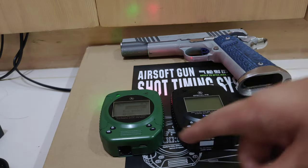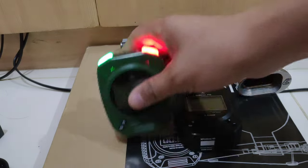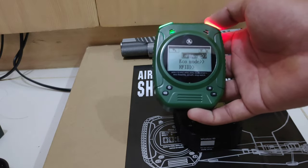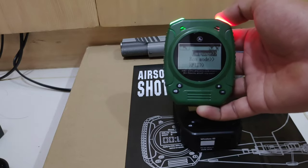Can I recommend this one? Yes, absolutely — especially if you're training yourself and want to improve your shooting skills, or if you want to be a Range Officer or you have a shooting range. This is perfect.